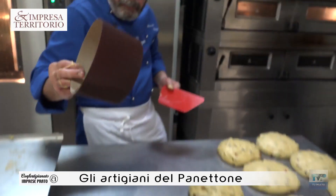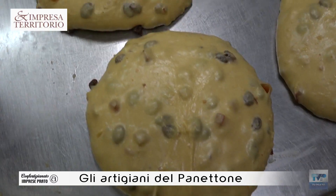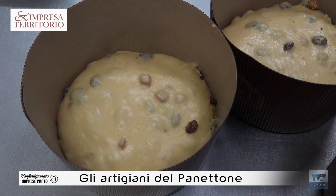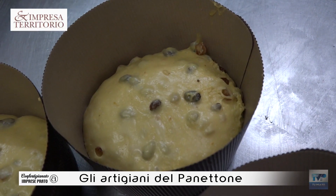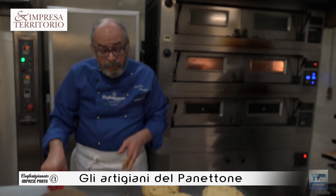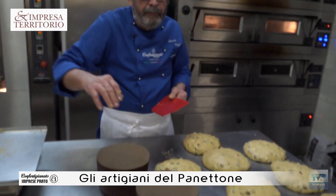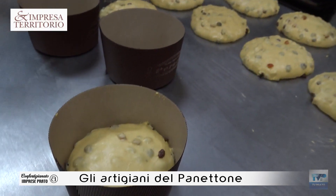This is called Pirotino — that is the real technical name. This is the last phase of the levitation. We have made an additional shaping and we go to the Pirotino. This is the finished pan of the heat: 28 degrees, 80 percent humidity, 6 sectors of levitation. We arrive at about three-quarters of the Pirotino height, and then the last step is in the oven. When we arrive at this height here, we put it in the oven.